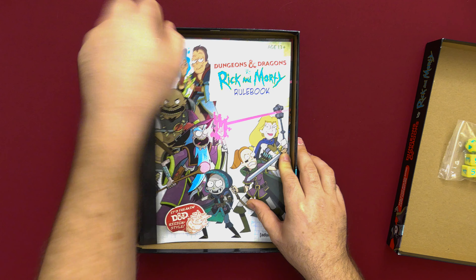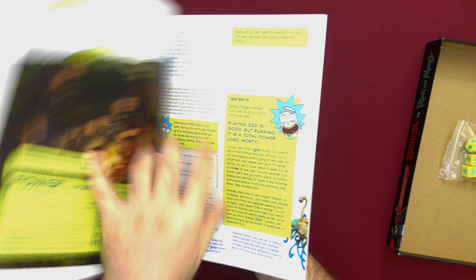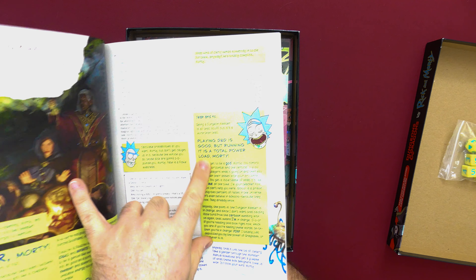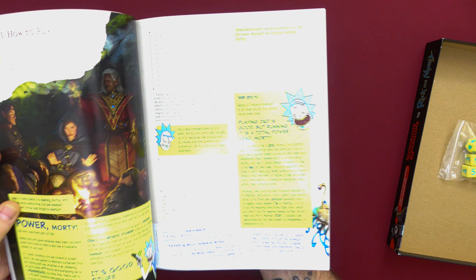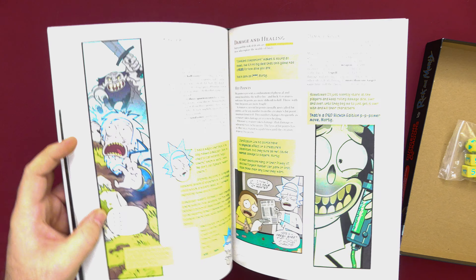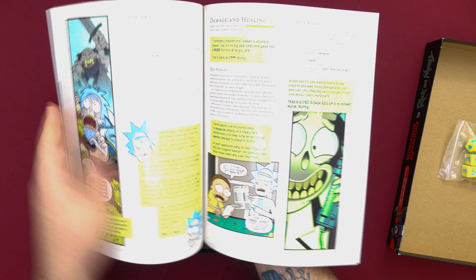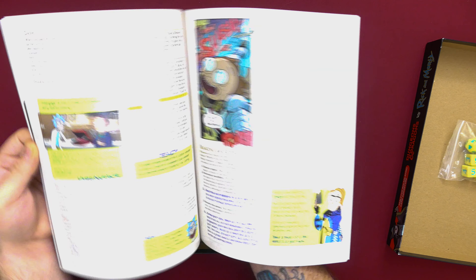We've got a smaller version of the Player's Handbook with some interjections of rule updates by Rick himself — typical Rick and Morty comedy. I'm sure it's pretty fantastic and funny. Some of the shots look like they're from the actual comic book, or maybe just other art in general.